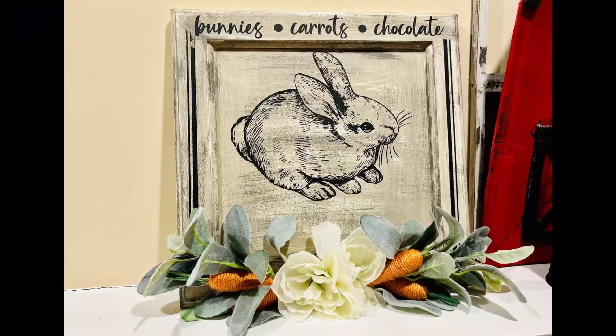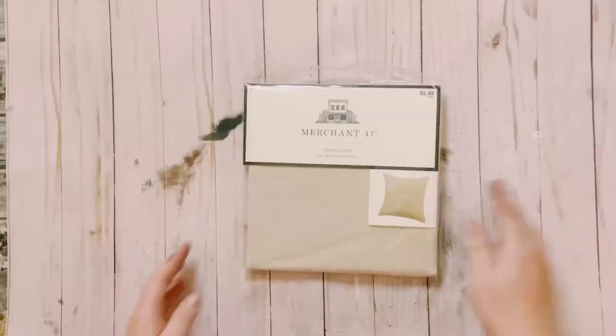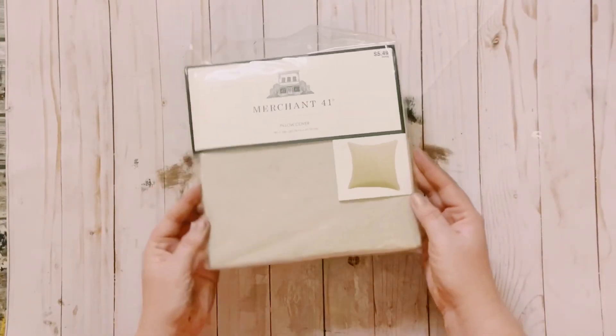And again, you want to wash your stencil before you use it for the next project with that cool water and a disinfectant wipe.